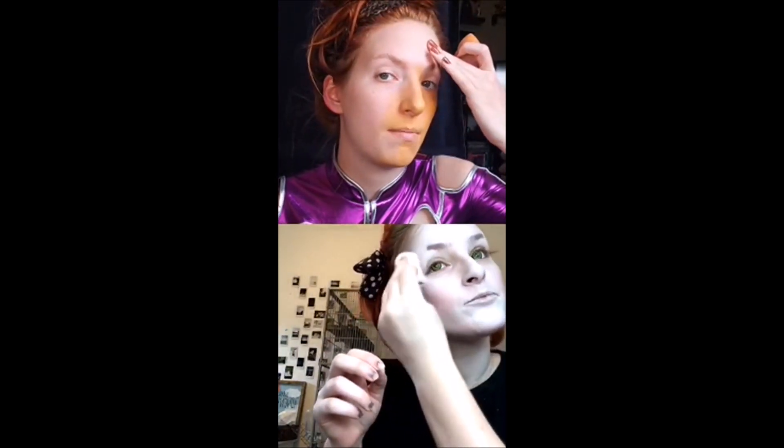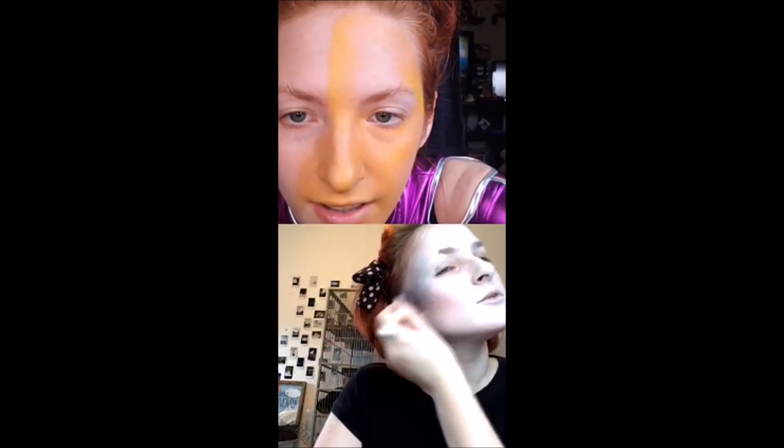I'm nervous because this top has an invisible zipper so it's not like I can just unzip it — I have to put it on over my head. So I put the top on first, but I'm really scared I'm just going to get paint all over my costume trying to do my neck.